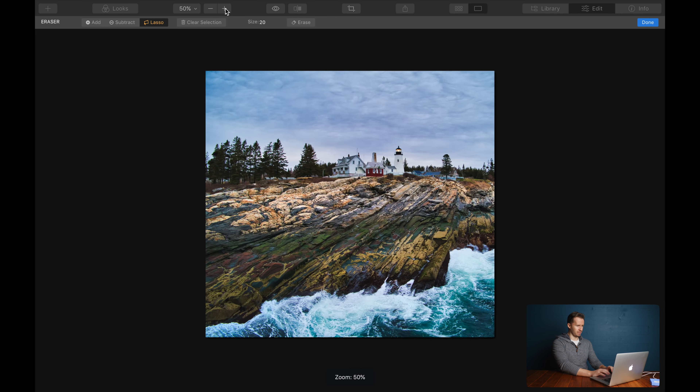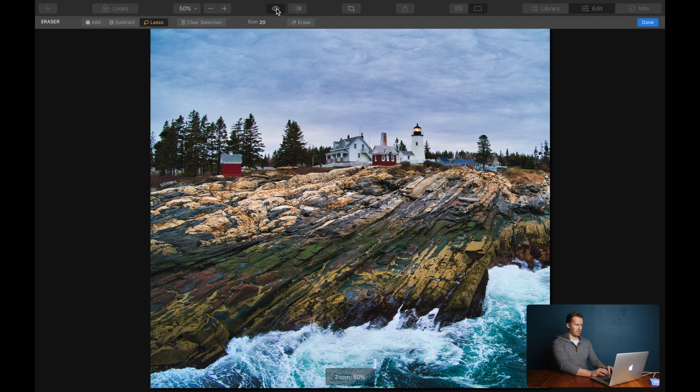If I zoom out a bit — before, after. If you're seeing this for the first time, your mind might be a little bit blown. How can it be that easy? Well, the software is just looking around that image, looking for similar pixels from outwith that mask and pulling them in. It's a little bit similar to Photoshop's content-aware fill. Very, very good stuff.